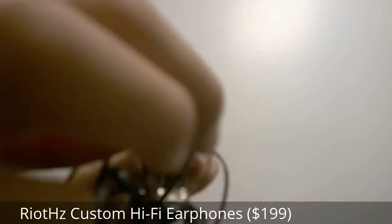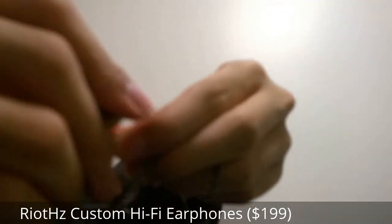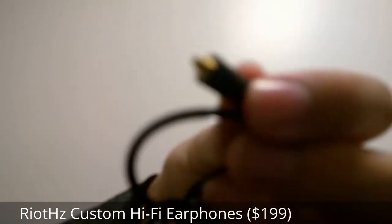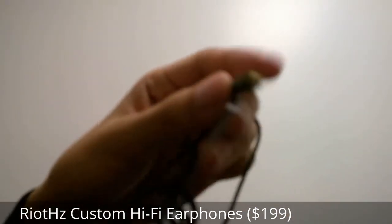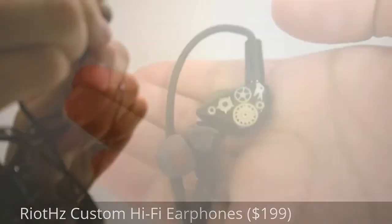The wire itself can be detached from each individual in-ear monitor, so if the wire fries or breaks down over time, it can be completely detached. It's a great sign because it means the monitors themselves can be used for years and years down the road.